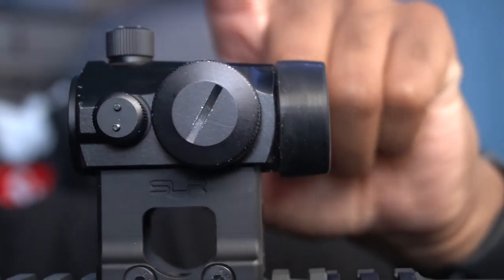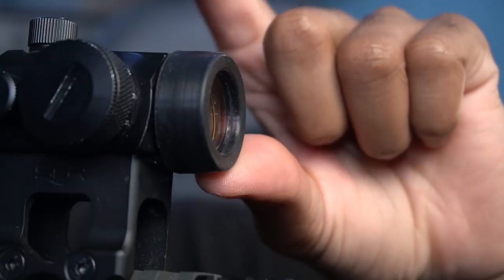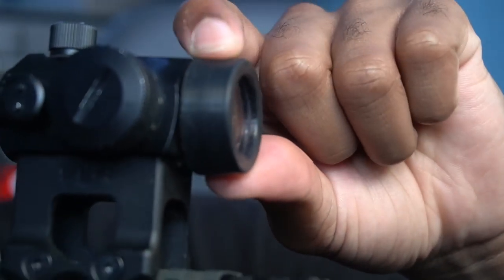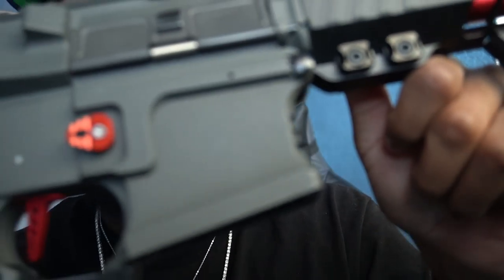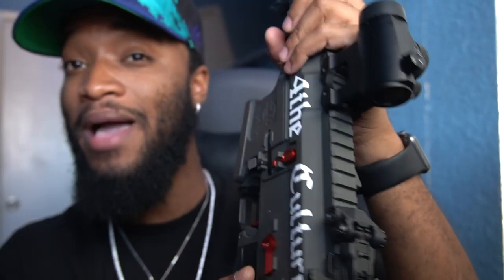Moving up to the sight right here — this is another SLR Airsoftworks replica T1, basically the G&G GT1 red dot, but Dyetac made the SLR Airsoftworks replica mount. This thing is pretty sick — it's lightweight, red dot only with 11 brightnesses. I also have a Witek lens protector right here; it's basically just a little Lexan with a rubber cap that I have glued onto the sight. This is a G&G SR series Combat Machine receiver — believe it or not, G&G actually released battleship-grade Combat Machines.